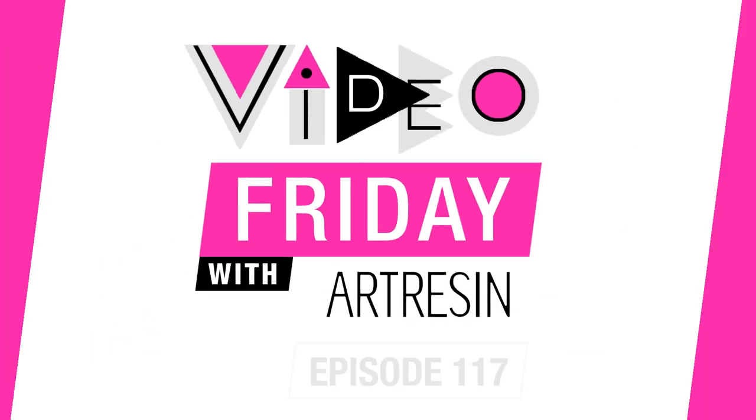Video Friday with Art Resin. Hey, we're back with Video Friday. So we get asked often here at the studio: how do I store Art Resin?